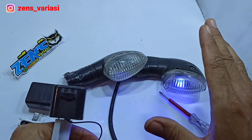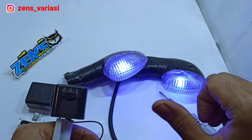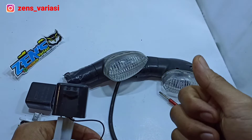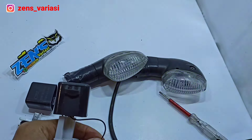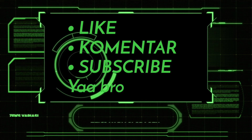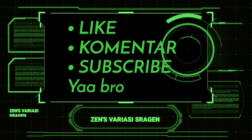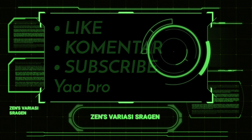That's my tip for today. Don't forget to subscribe so our channel can keep growing. Hopefully this is useful — enjoy!